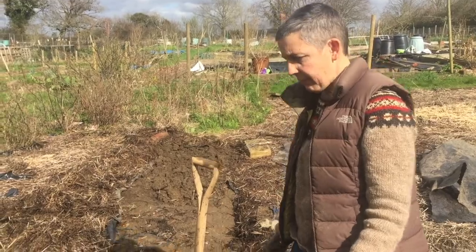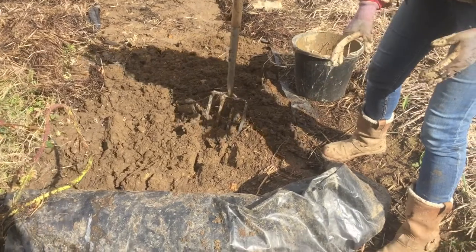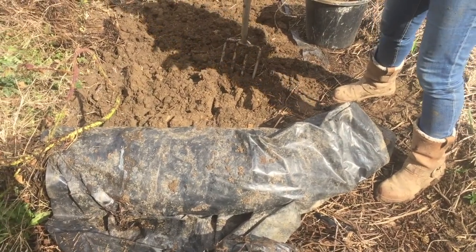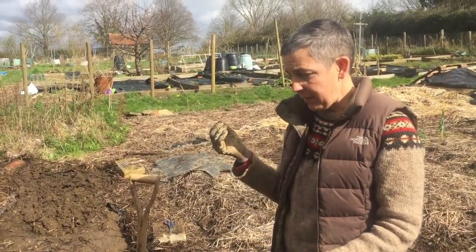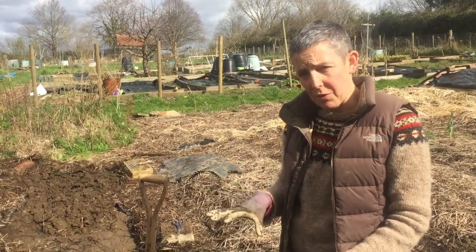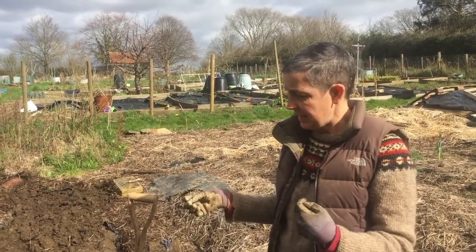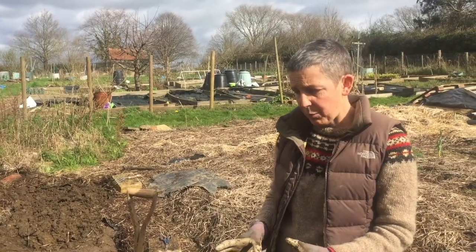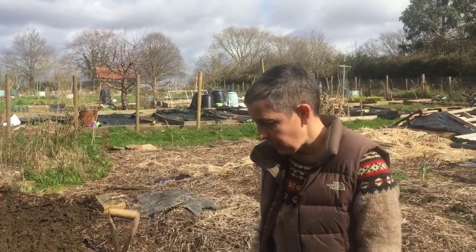On this bed here, for the best part of a year, we've had this black plastic down. As Tom pointed out to me at the weekend, you don't want black plastic on your beds for a long time because the water won't go through them, so the soil will dry out, they heat up underneath, and it's not great for soil life. But in the short term it can provide a mulch which is useful to kill off these weeds.